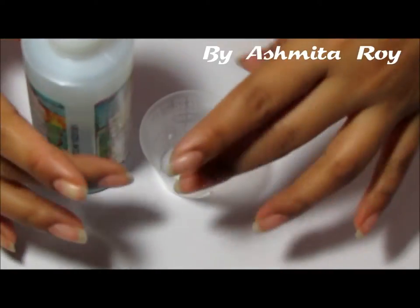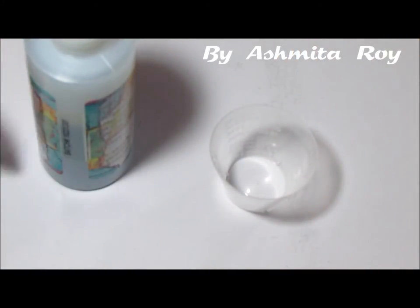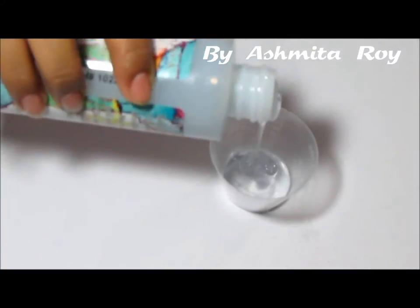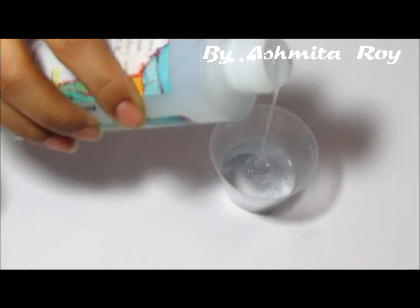I'm going to first decide how much of the mixture I'm going to need for my projects today. I think I'm going to mix a batch of 20ml, so that means I'm going to need 10ml of my Part A. I'm going to pour it slowly so I have more control over the amount of mixture that's falling into my container.